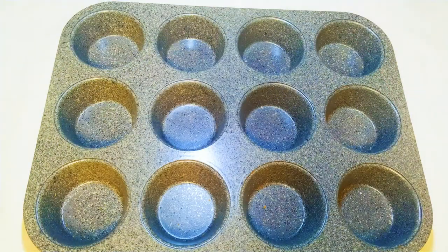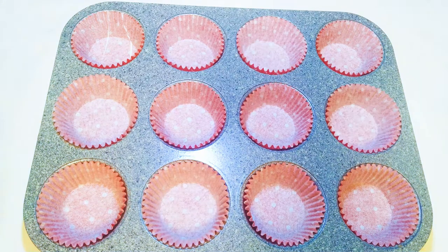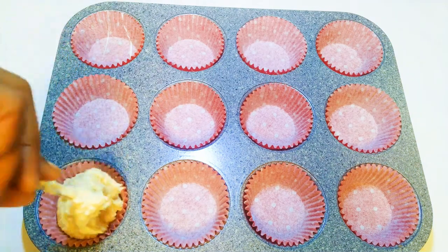Now I'll get my cupcake pan and line it with the papers. With the help of a spoon I will fill up the cupcake containers.